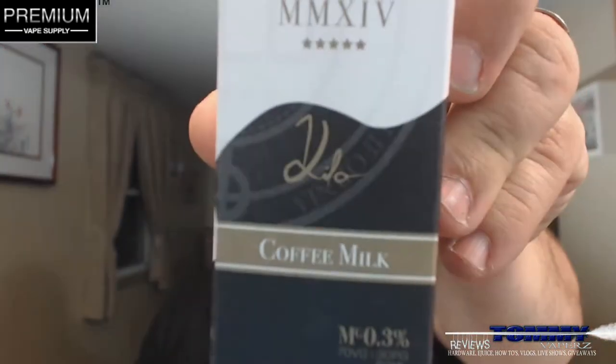The flavor we're going to take a look at today is from Kilo, their newest flavor out of their Mousse series. It's called Coffee Milk. A 60 milliliter bottle over on Premium Vapesupply is going to cost you $17.95. You can get your NIC levels in 0, 3, and 6. And the PG/VG on this is 70VG, 30PG.